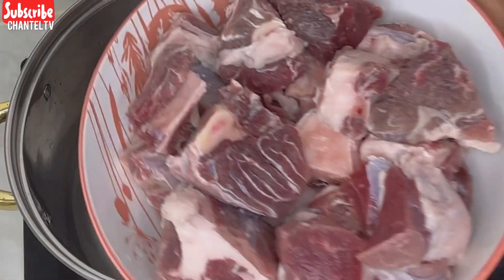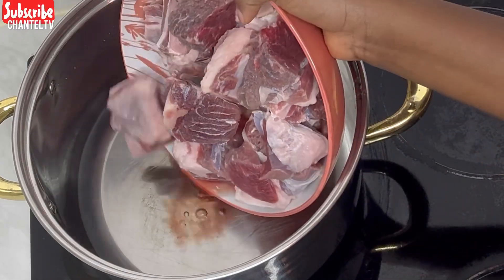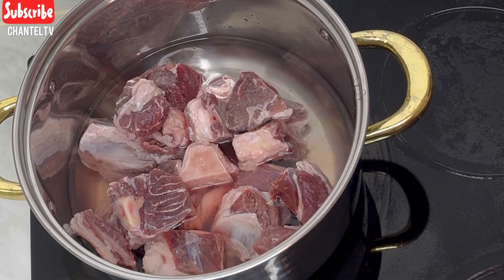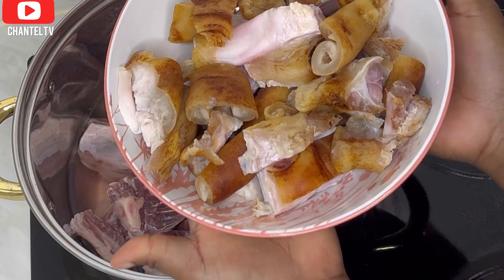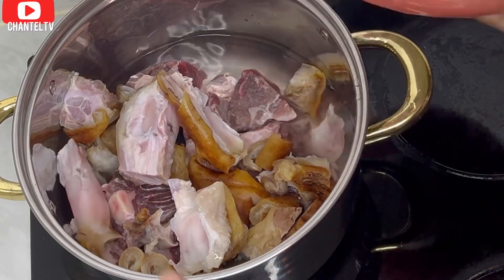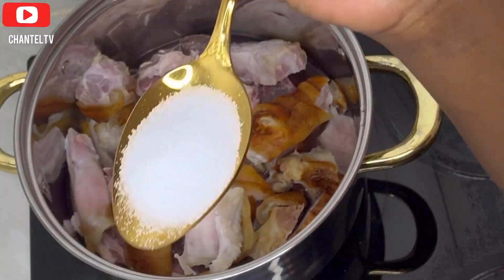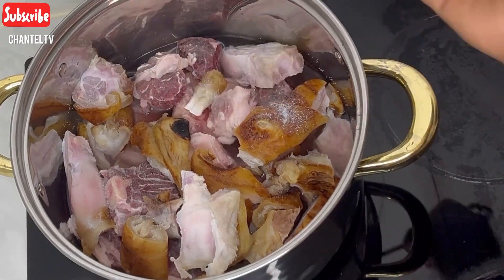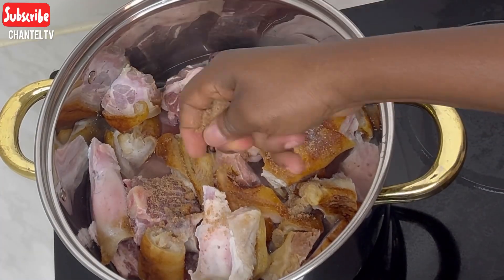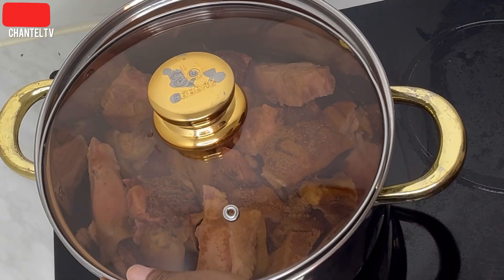I just added water to my pot and added my beef meat. Then I added my cow leg, added a little bit of salt, and afterwards added a cube of Maggi — just spicing the meat before getting started with the soup.